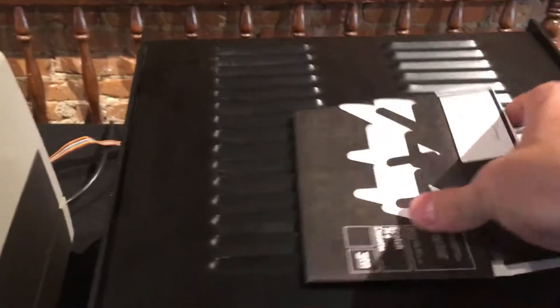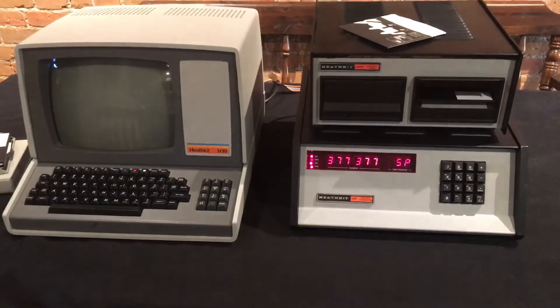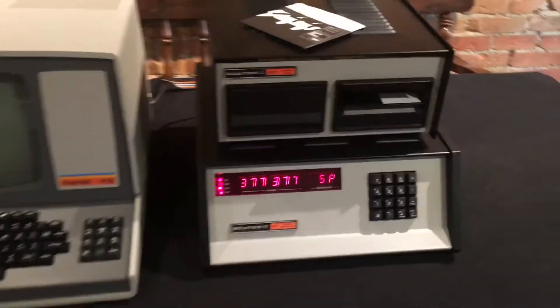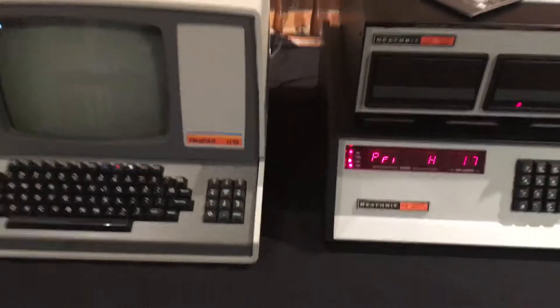We'll go ahead and put our HDOS disk in the drive and turn on the H8. This is the readout that you should get when you turn on an H8 computer. We'll go ahead and close the drive door and press four to load the disk.